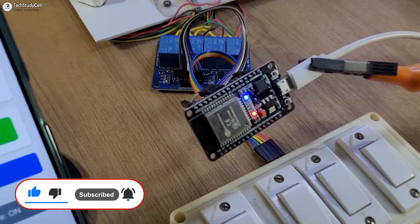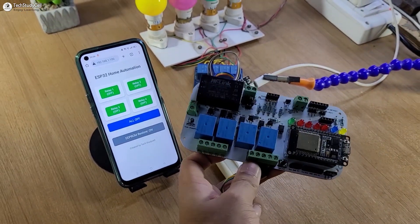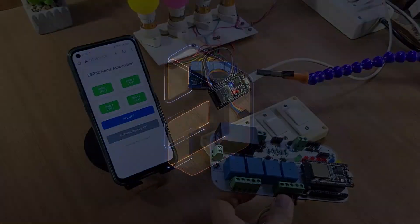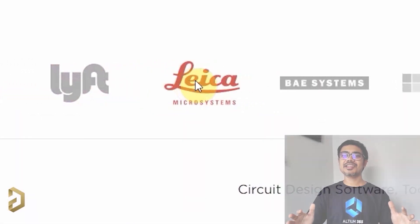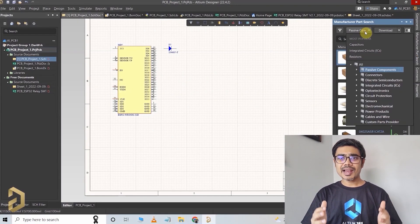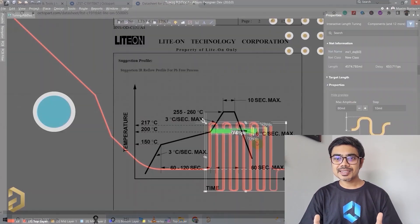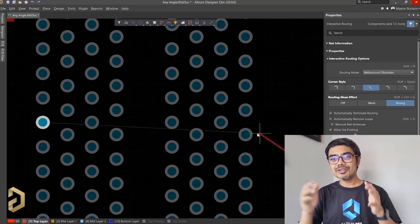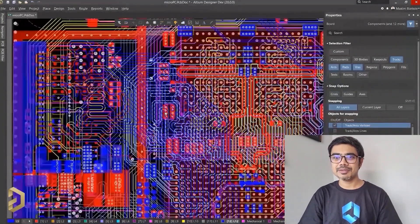Although we can make the circuit without using any PCB, but to make the circuit compact, I have designed this PCB using the Altium PCB designer software. This video is sponsored by Altium, which is the most trusted PCB designer software by all the big electronic companies. With Altium, you can easily search for components, compare the datasheet, and it has a lot of useful features that will save you a lot of time while routing any complex PCB.